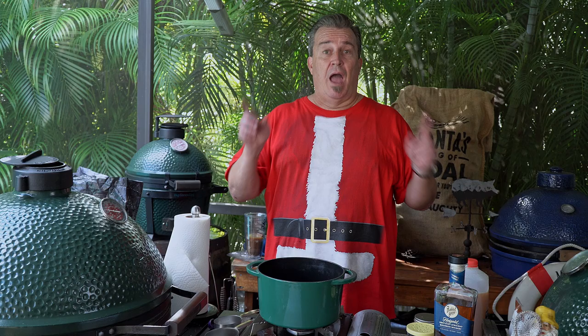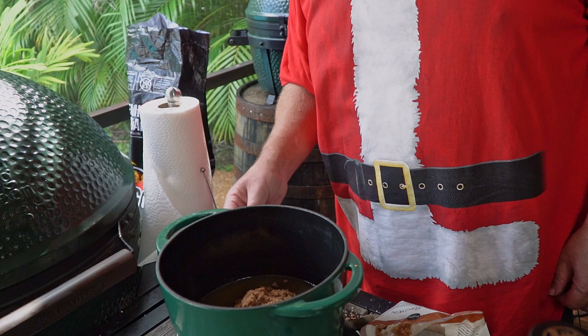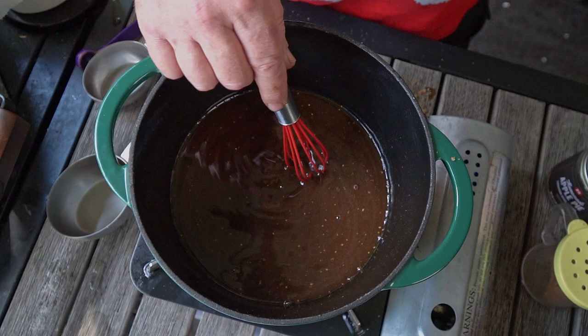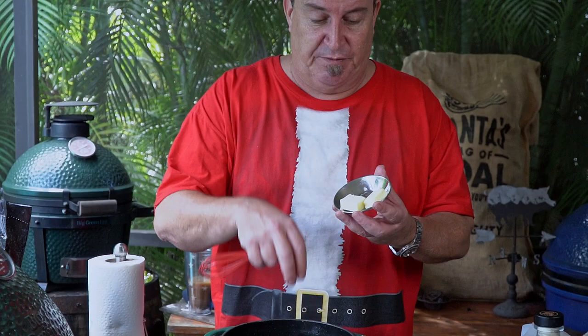Our holiday ham is smoking, so it's time to make our glaze — it's really simple. Put it on a low flame. One cup of apple cider, one packed cup of brown sugar, one half cup bourbon, two teaspoons pumpkin pie spice, and a teeny tiny pinch of ground cloves — that is Sunny Anderson's measurement, not mine. Bring it up to a boil, then turn it back down to simmer. Our glaze has reduced quite considerably — reduced by about a quarter. The last thing we add at the very end is three tablespoons of cold butter.